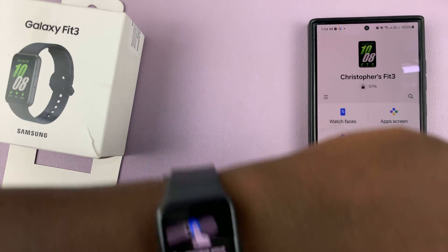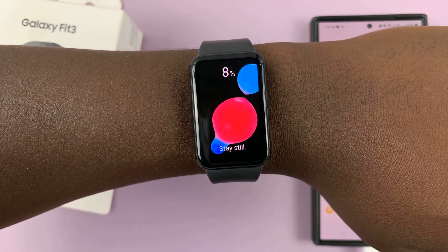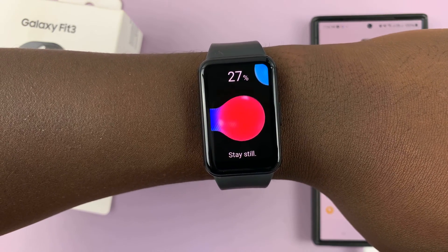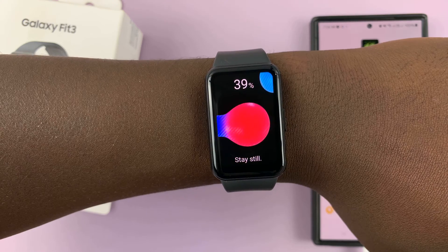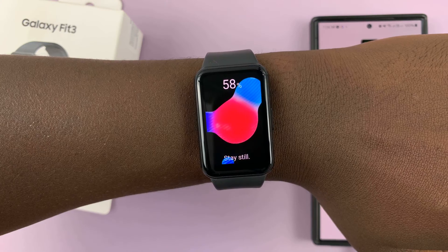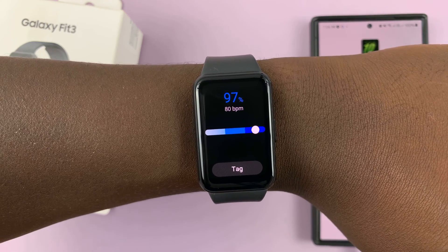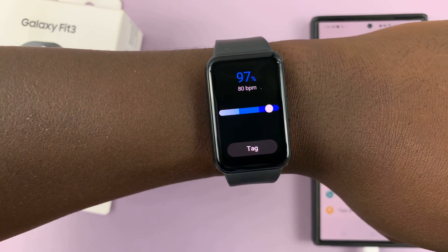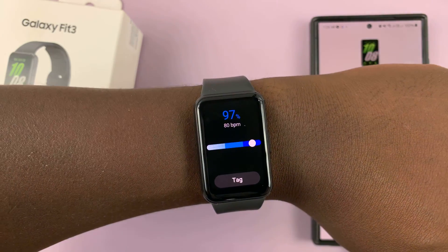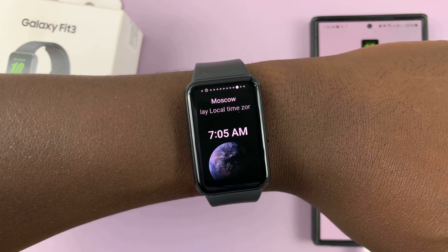Let's try again. And there you go — it's 97. You can tag that as a reading, so I have 97% blood oxygen, which is great. That's basically how to measure your blood oxygen using the Galaxy Fit 3.